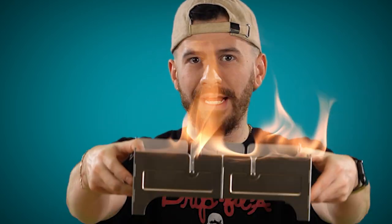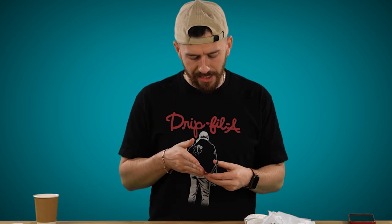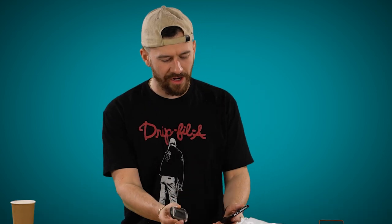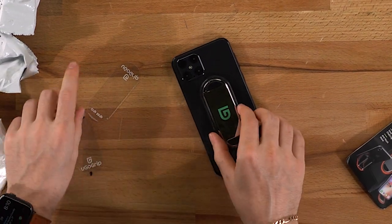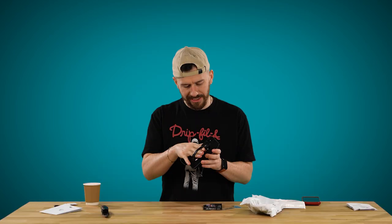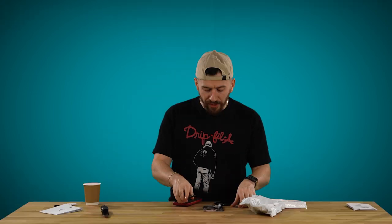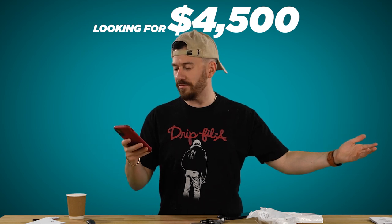Next item — the Yugo Grip. I think this is like a take on a pop socket, so you put it on the back of your phone. There are bands that go all the way around, stuck in at the top, so you can stick your hands in and use your phone. Not the most comfortable. They were looking for $4,500 and raised $11,000 — not as crazy as the previous two, but they successfully reached their goal. Is this gonna revolutionize the way you use your phone? Hell no, but good for them.